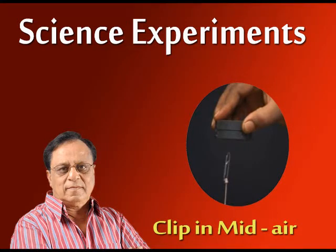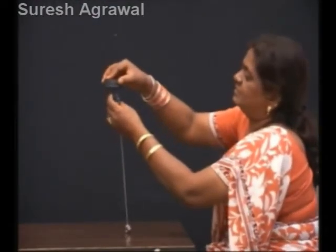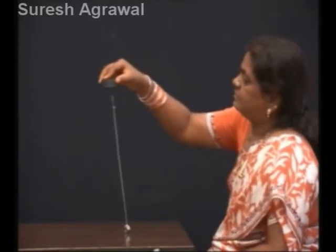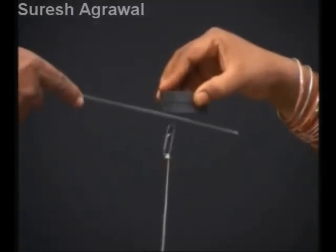Clip in mid-air. Tie a seal clip and some weight at the end of a thread. Take a magnet and pass different materials to the cap.